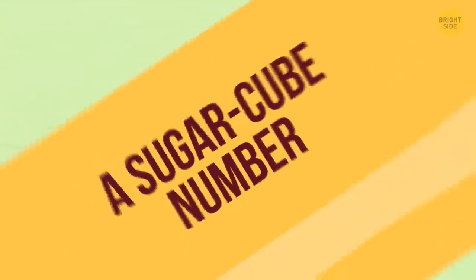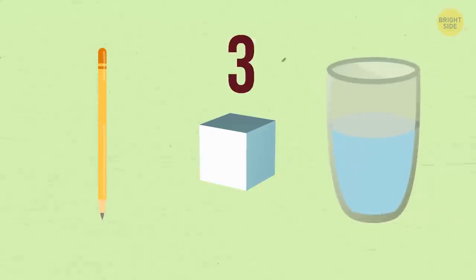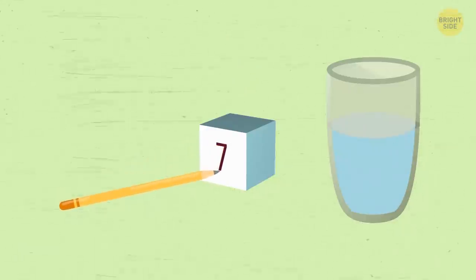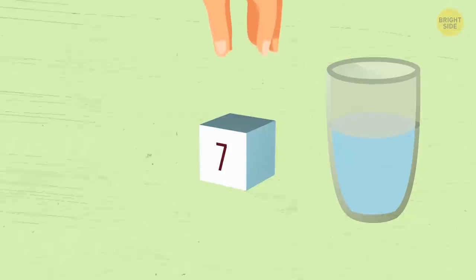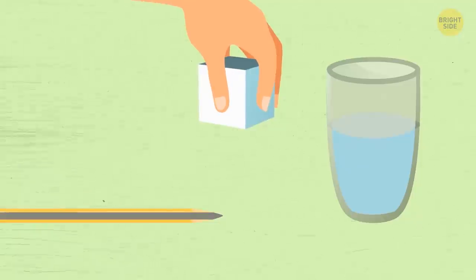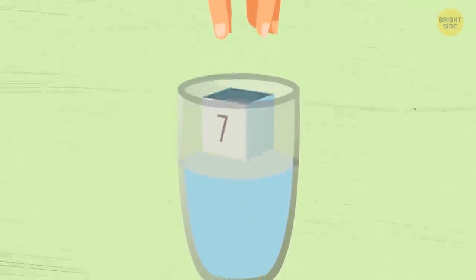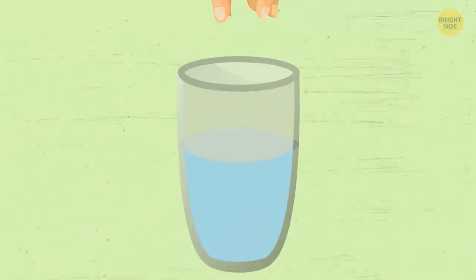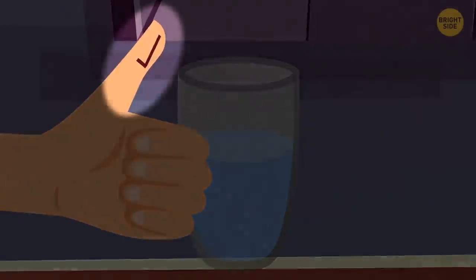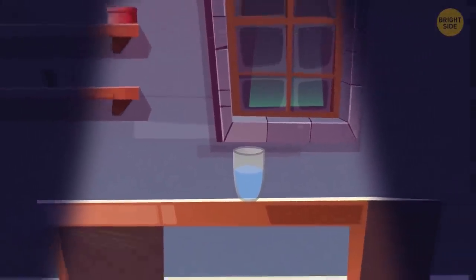A sugar cube number. For this trick you need a pencil, a sugar cube, and a glass of warm water. Ask a volunteer to pick a number from 1 to 10 and write it on the sugar cube in pencil. Then pick the cube up and, while doing so, discreetly squeeze it against your thumb. The pencil core is made of graphite, which sticks to human skin very well, and the number gets transferred to your finger. Drop the sugar cube into the water and stir it until it melts. Tell your audience that after drinking the water, you'll know the number picked by the volunteer. Sneak a peek at your thumb, take a sip, and now you're ready to shock the audience with the correct answer.